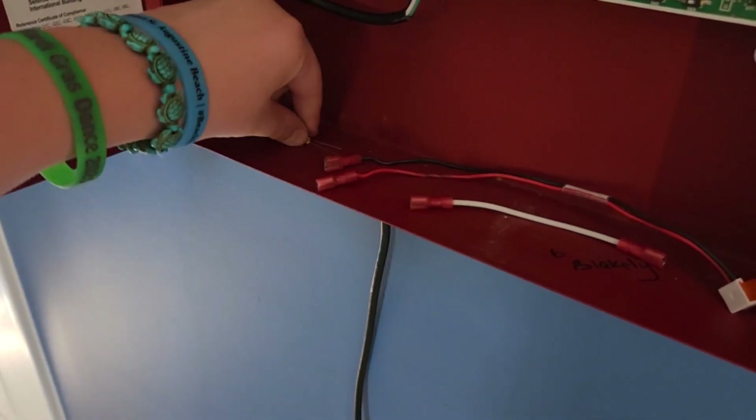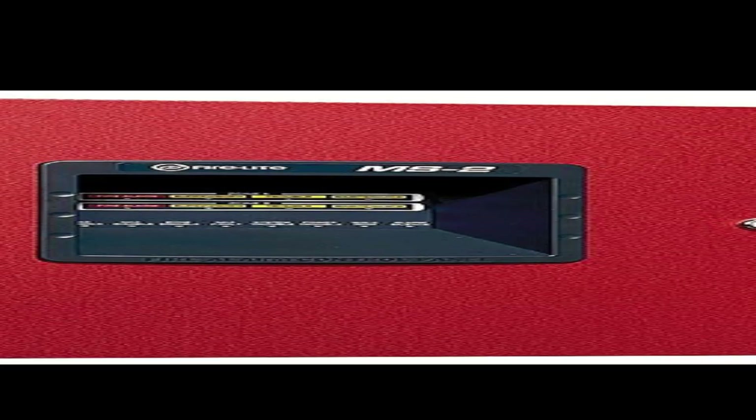So yeah, that was the demo of the other pull station. I don't know why I have other end-of-line resistors in here — I don't really need these, to be honest. I didn't really record a proper outro for this video. Bye!